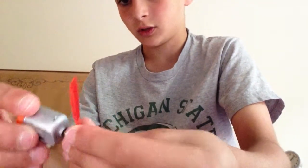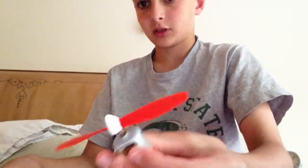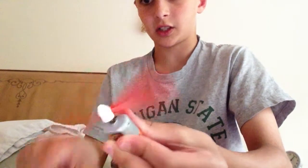I'm going to put the propeller on the motor, like this, and I'll just put the cap on the propeller, like this, so it looks like this — spins like that.